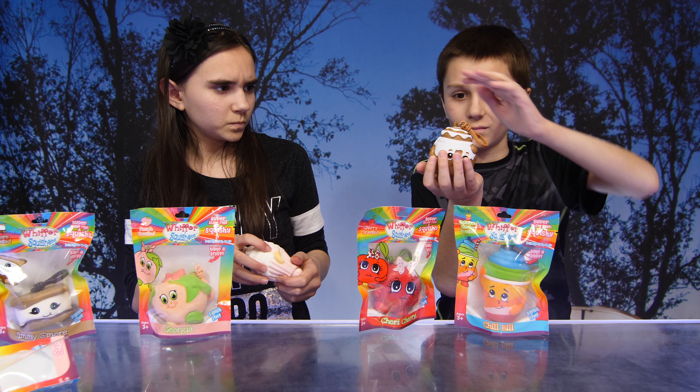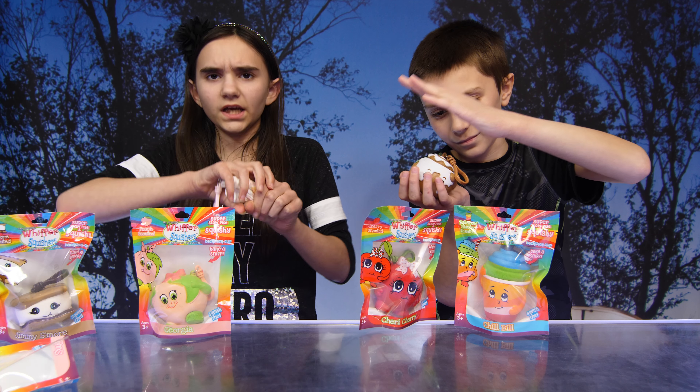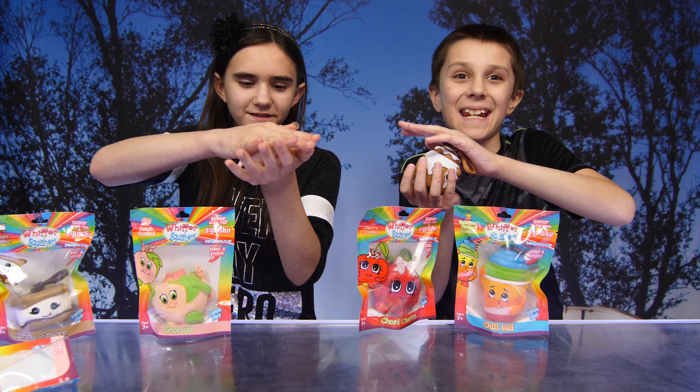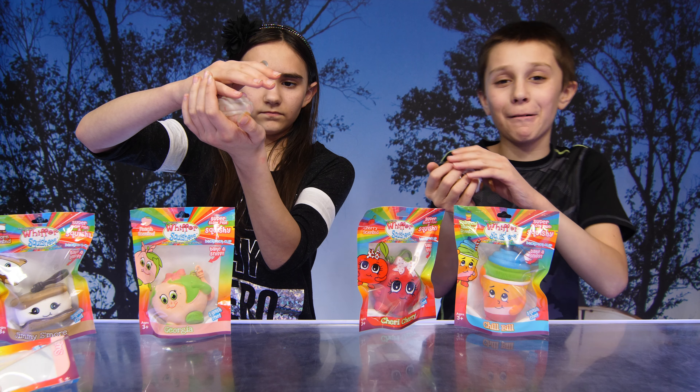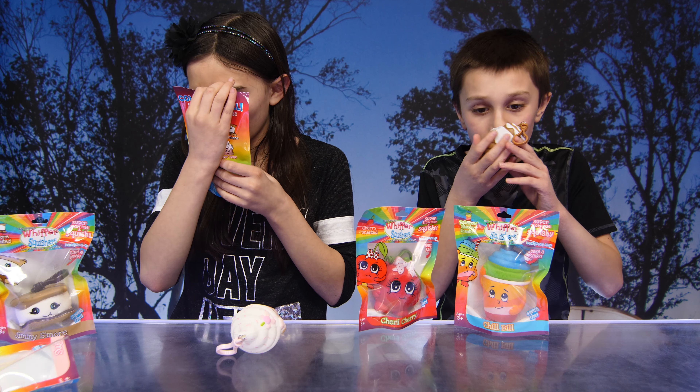Look at that one — that's how he rolls: Cinnamon Roll! This one's a quicken — that's my new word — the quicken. Michael doesn't smell like a cinnamon roll. Hmm, I don't smell it.